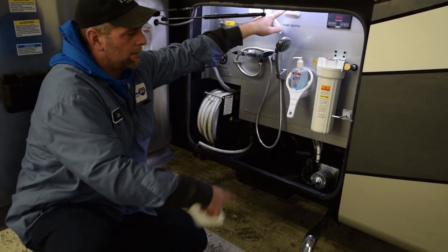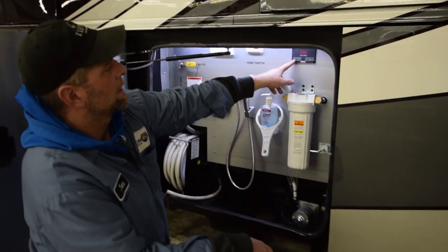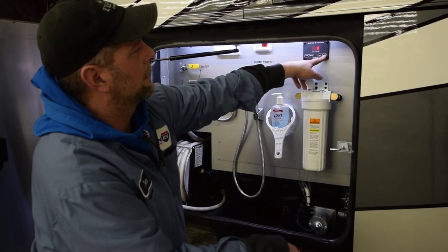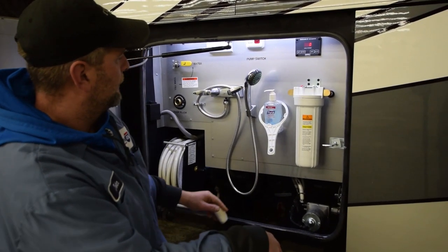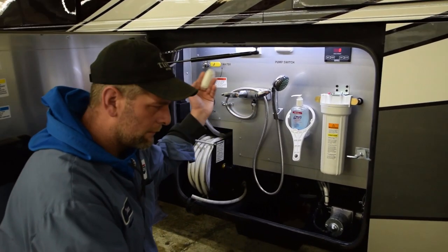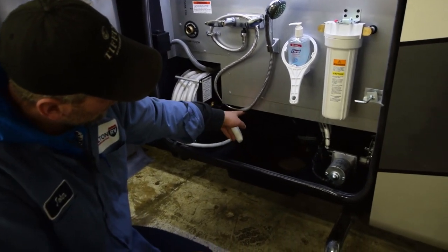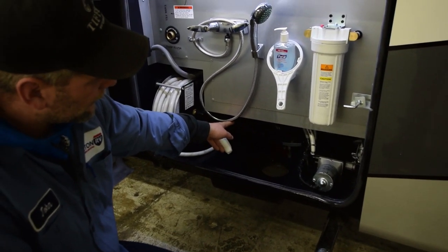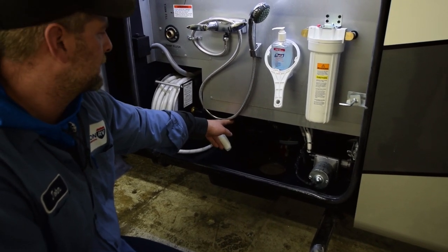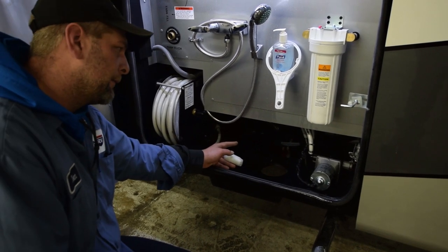Over here is your water pump switch. Flip it up, red light comes on, pump comes on. Over here are your C-level gauges — you can check your battery level, your fresh tank level, your gray tank level, your black tank level. Outside shower right here works as it does in your home. Down here is your sewer waste discharge. Your black handle is on the left-hand side for your black tank, gray tank is on the right-hand side. Always pull the black level first and then rinse it out with the gray.